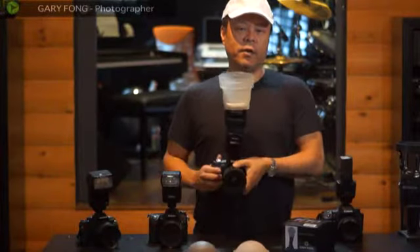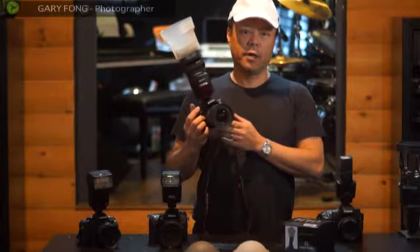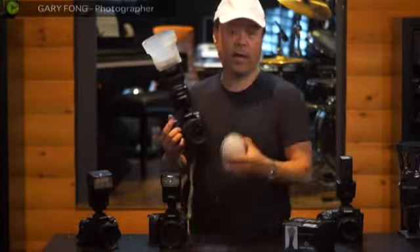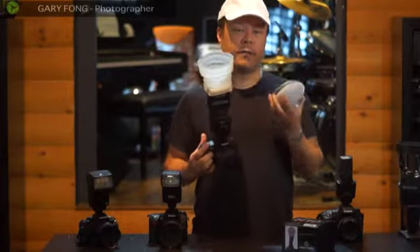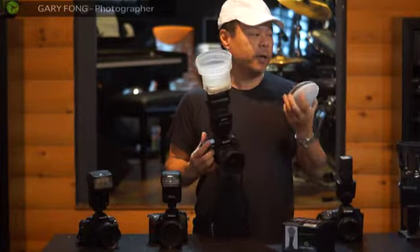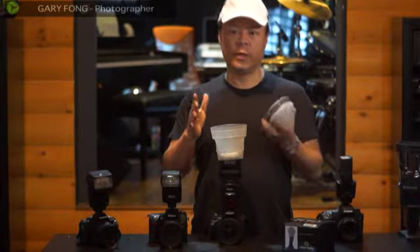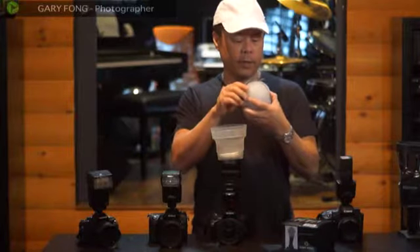Hi, this is Gary Fong, and in this video I'm going to teach you how to do custom white balance for your Sony DSLR. Custom white balance is very handy and accurate for product photography or anything where you want to have exact 100% perfect color rendition with absolutely no color cast at all.